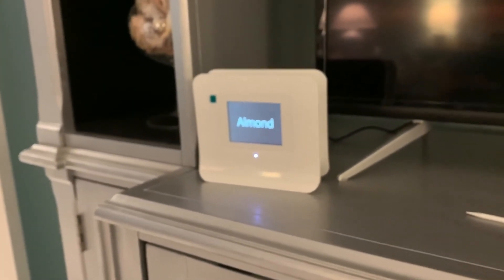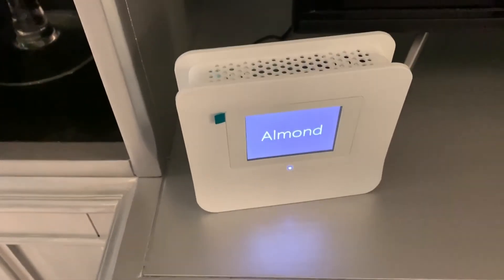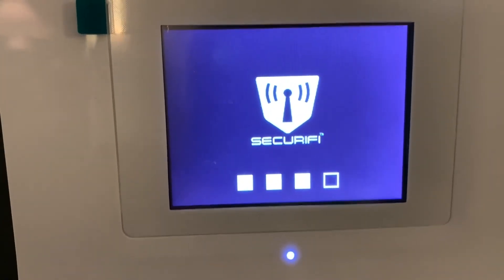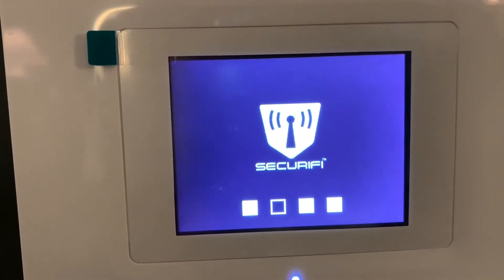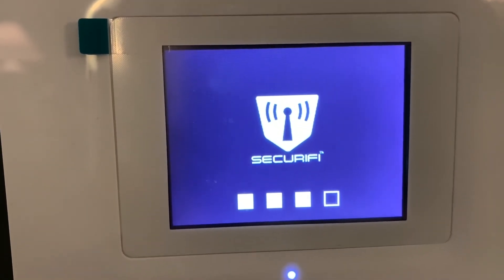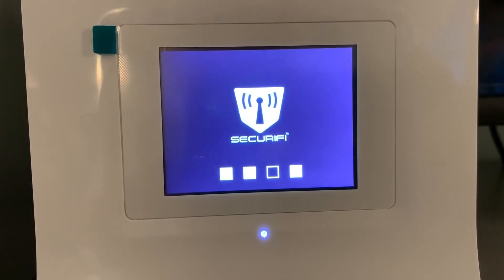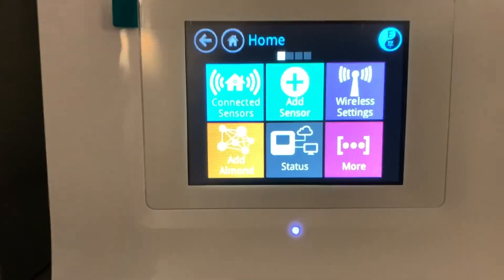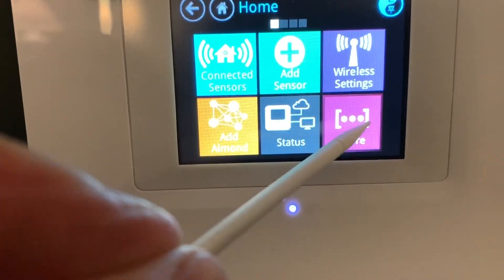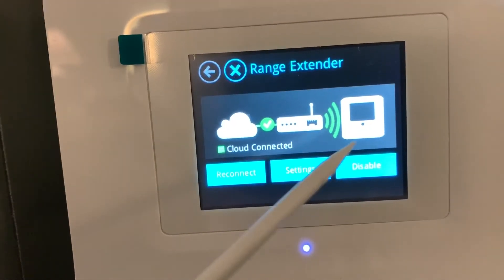There it says Almond, and it's going to go through a couple different things to get to the reset. Here it is going through the Securify — I don't know what that is, I guess that keeps it secure. But we'll let that do its thing, and then it's going to pop up to a home screen. There it is — we've got to take our little pin out and press More, and that gives us the box with the range extender. We click on that, and check it out — we're green!